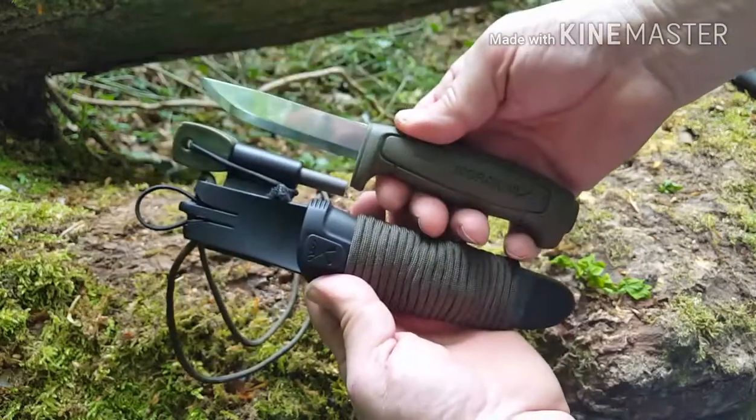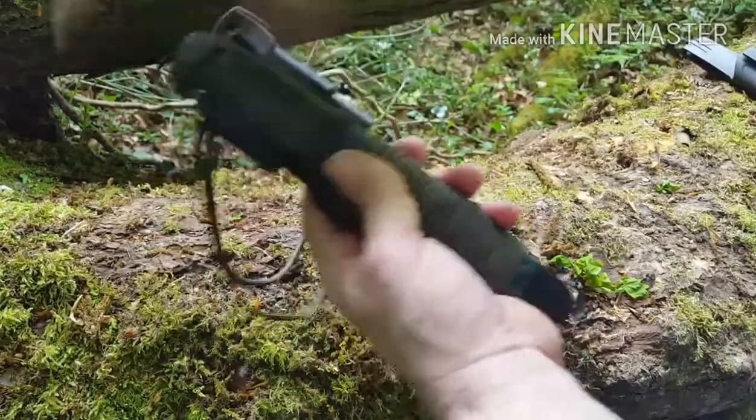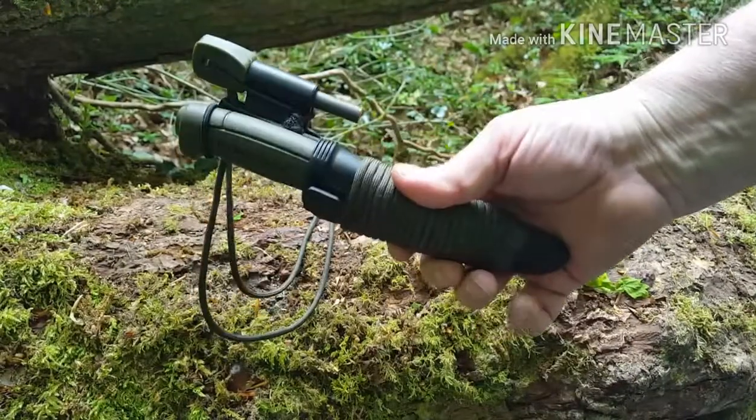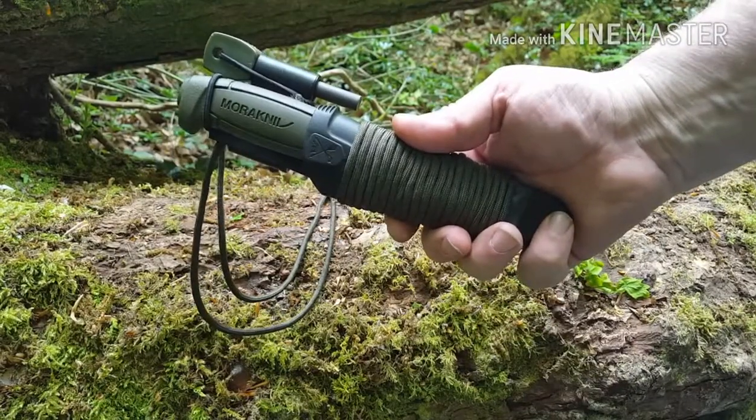There you go. Mora 511 MG - great knife, great price. That's it.